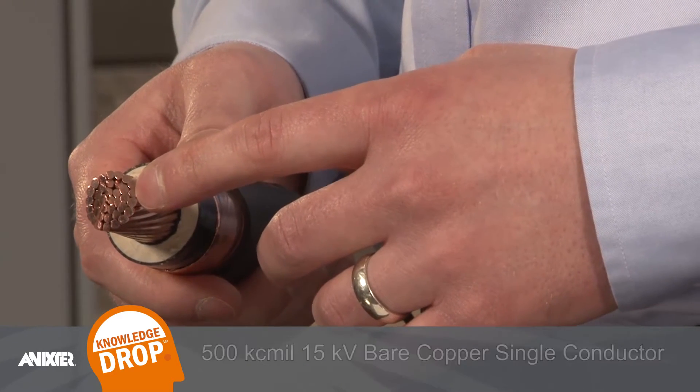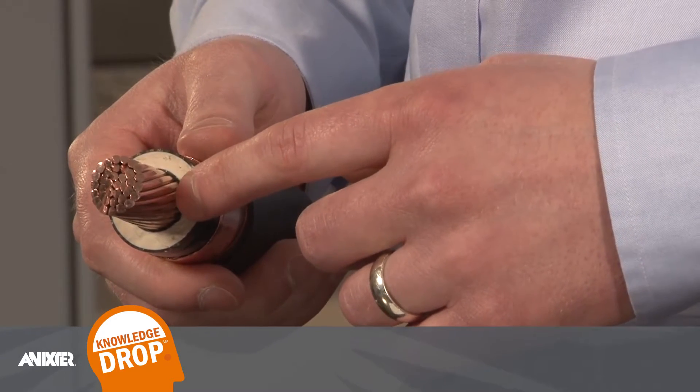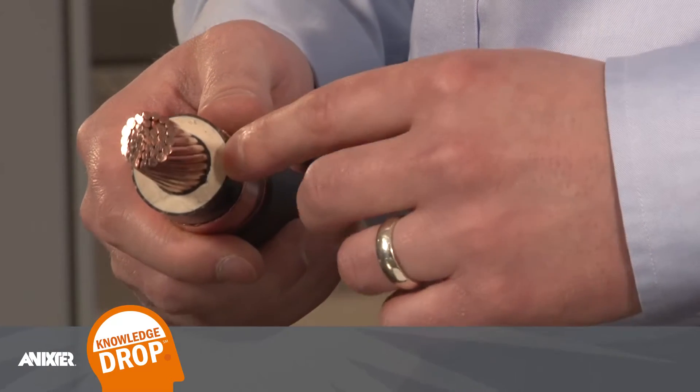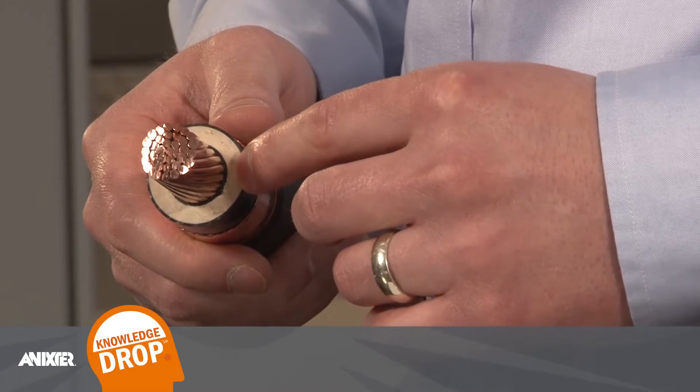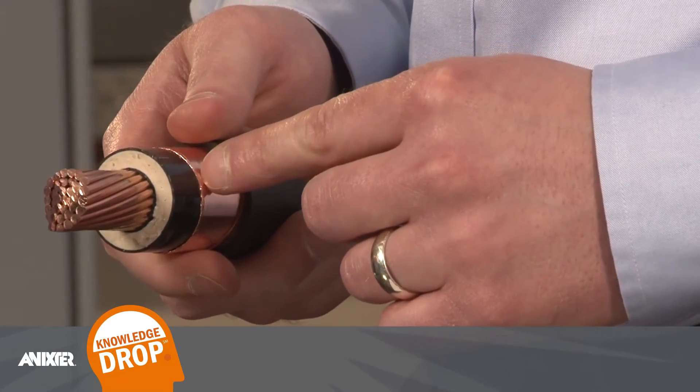From the end view it can be seen that this cable is made up of several layers: the copper conductor, an extruded strand shield, the insulation, an extruded insulation shield, a copper tape shield, and finally the jacket.